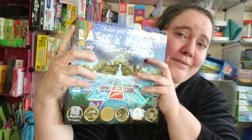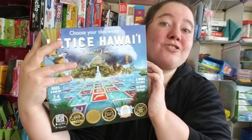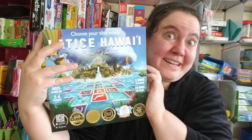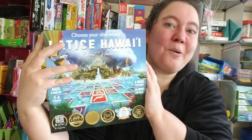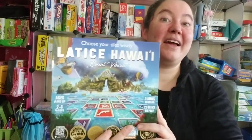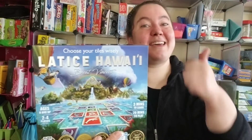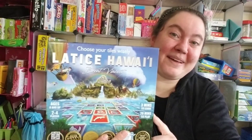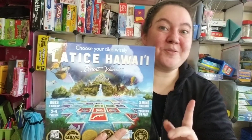I couldn't help myself — I know I was not planning on doing a Lattice Hawaii review, but this game was so much fun. As you can tell from my Instagram Live, I really enjoyed it. So I'm going to bump this game review up. If you're curious about Lattice Hawaii, give this video a thumbs up, like and subscribe, and join us.